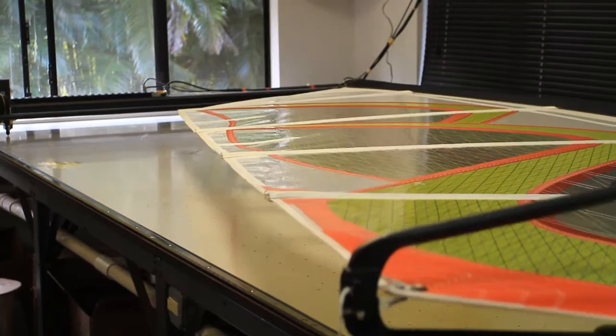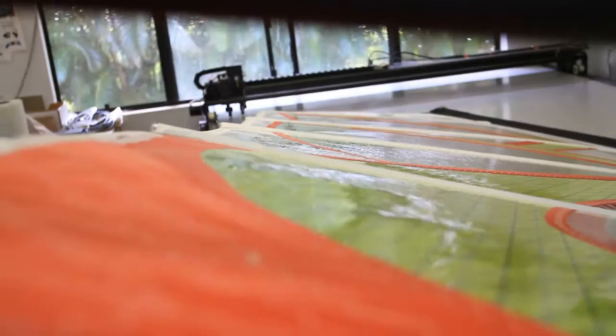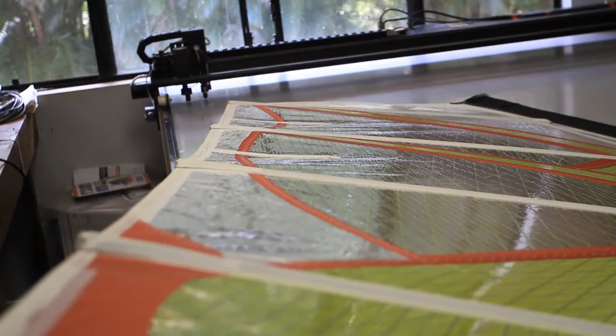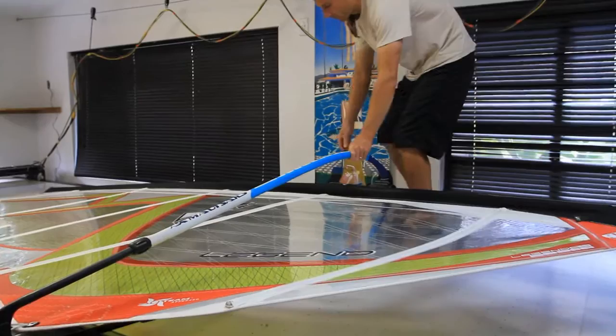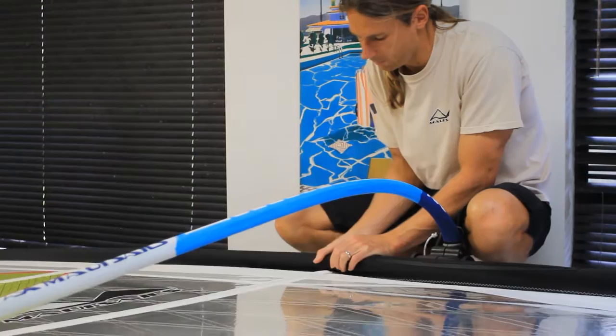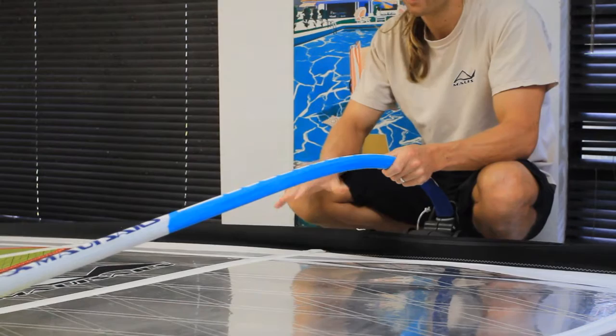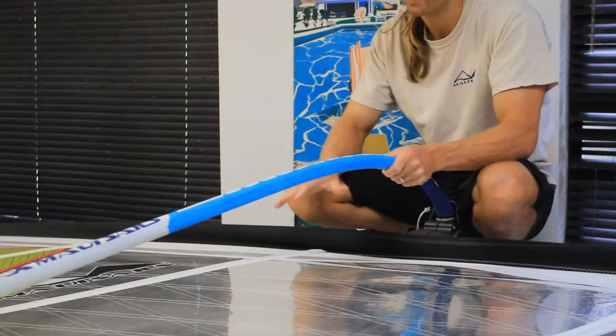As you can see, if you look at the leech now, it only has fairly subtle looseness but still has a nice springy twist to it. This setting is actually going to get you planing in conditions where you probably wouldn't have been planing on the powered setting. Looking at the batten just above the boom, it's now starting to push forward just a little bit — about less than a centimeter — pushing slightly underneath the mast. So now your pocket is getting deeper, the sail is rigged with lower tension, and it will be really easy for pumping and light wind sailing to get you going quicker.